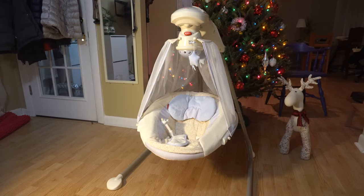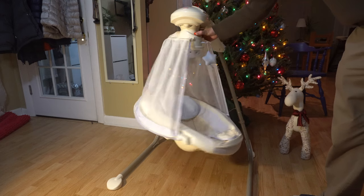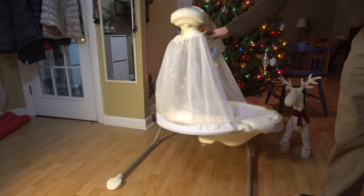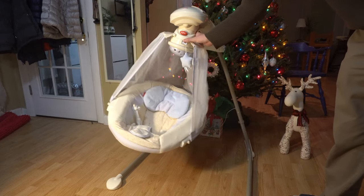Hello everyone. I just wanted to do a quick overview of this Fisher Price Baby Swing. Essentially it's a little baby swing which can be rotated — you can press this little red button and turn the crib this way so it shakes like this, or you can rotate it so it shakes left and right.